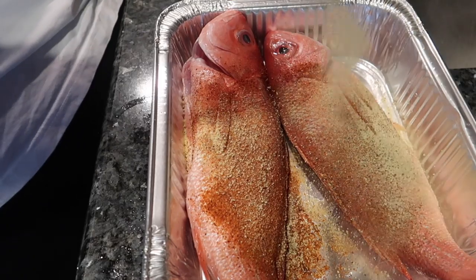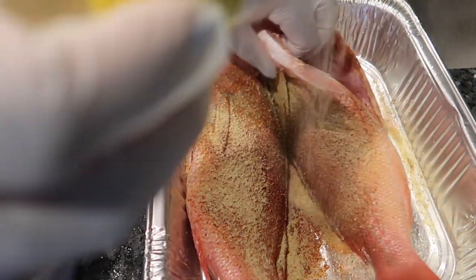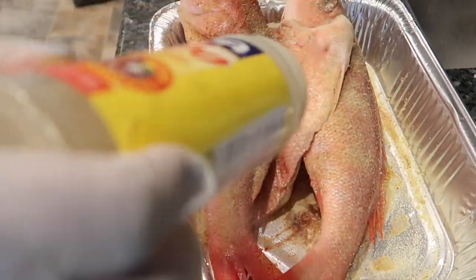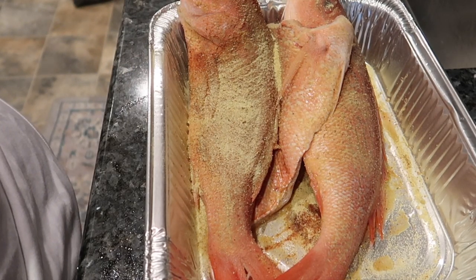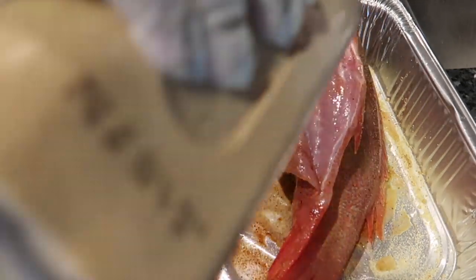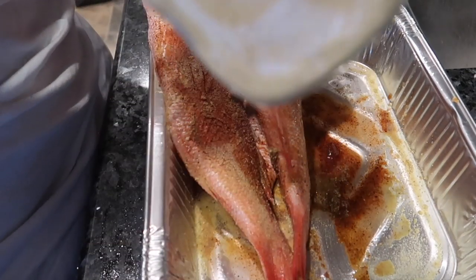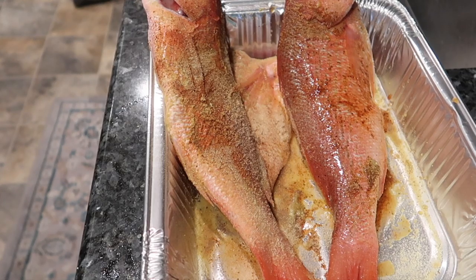Comment below if you like red snapper — what's your favorite fish? A lot of people don't like the fish with the bone, or the whole fish. Everybody's different.